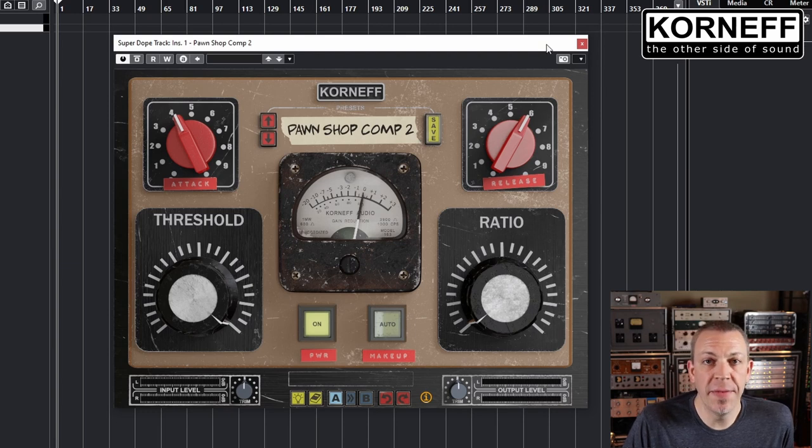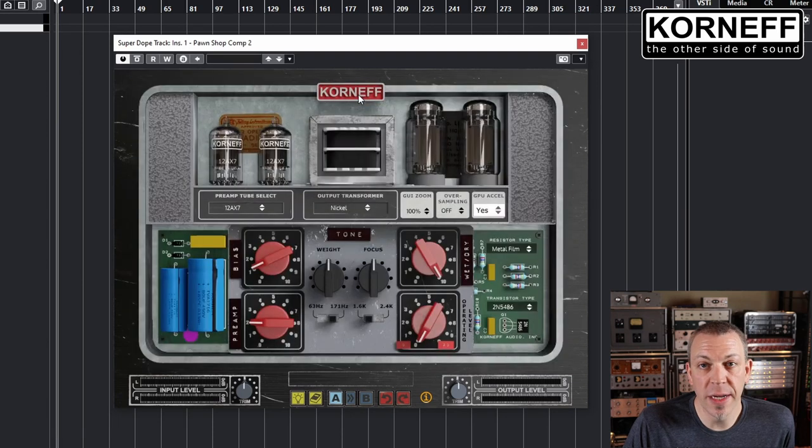But if you want to dive in a little deeper, you can click on the Korneff logo here to dig into the guts of the compressor and start tweaking the circuit. You have the option to change the preamp tubes — there are three similar types of tubes that all sound a little bit different. And there are three different options for output transformers: nickel, iron, and steel.